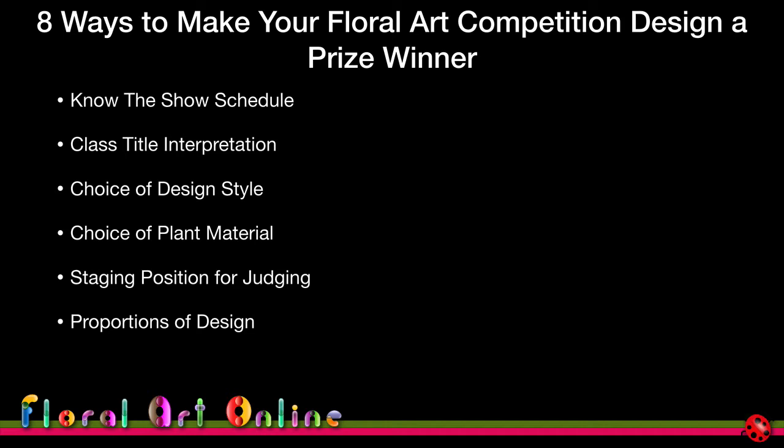The proportions of your design is an area where judges feel competitors still fall down — they get carried away with a particular design and don't look at the proportions in terms of the container or the staging they've got. So it's an area where everyone can benefit from some improvement.